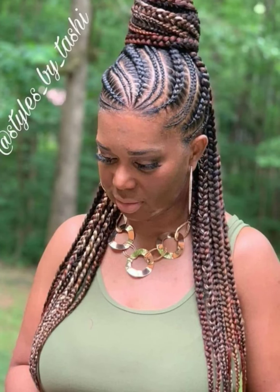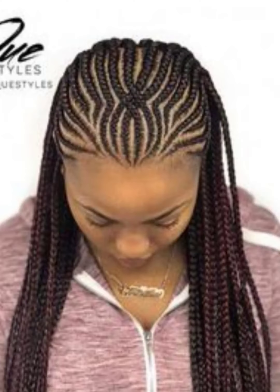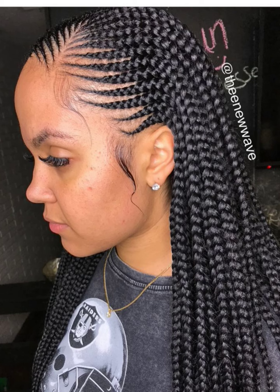Hey beautiful ladies, I hope you're doing good wherever you are watching this video from. In today's episode I've put together some lovely half up half down cornrow braided hairstyles, where the top of the braids would be cornrow and the back would be in knotless styles.